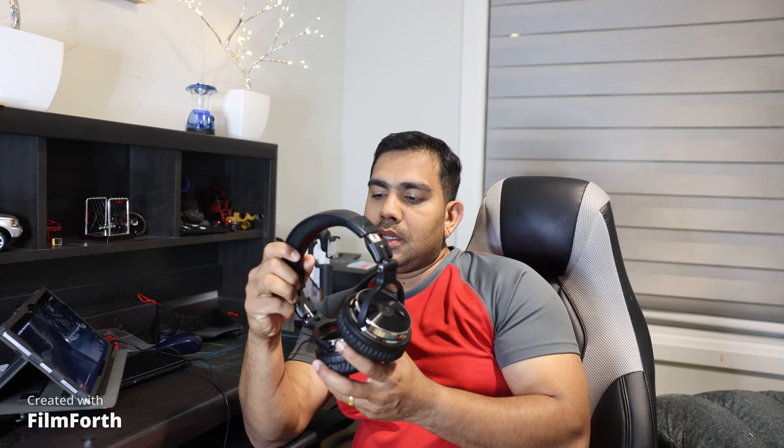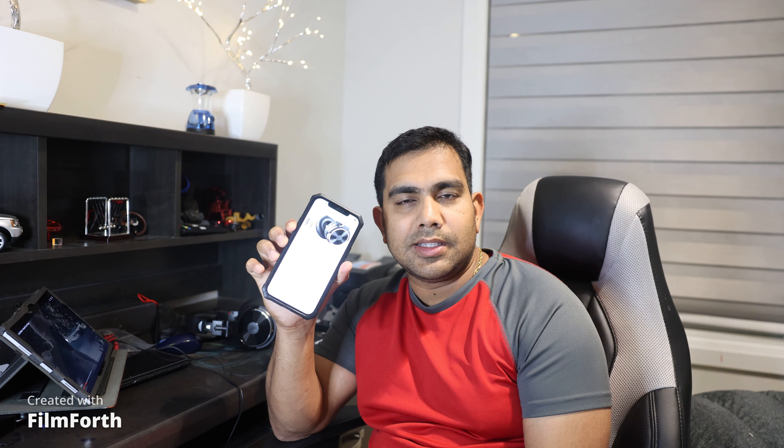I had to increase the headband length a little by pulling the sides down — it was easy and stays firm without wiggling. The sound is good considering the price. This product costs only $39 plus tax on Amazon — a very good value for the money.